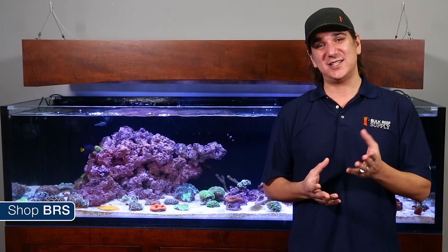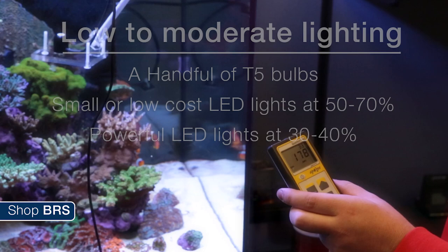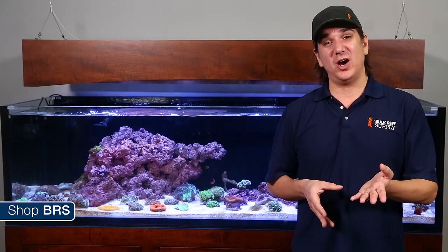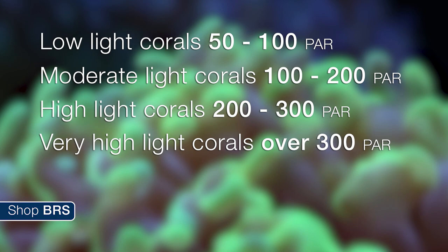Low to moderate lighting means something different to everyone. Since most of you don't own a PAR meter, low intensity probably means a handful of T5 bulbs, a smaller or low-cost LED turned down to about 50 to 70 percent, and the most powerful modules turned down to 30 or 40 percent. If you own a PAR meter, the BRS team feels low light refers to about 50 to 100 PAR, moderate light between 100 and 200, high PAR over 200, and very high PAR over 300.